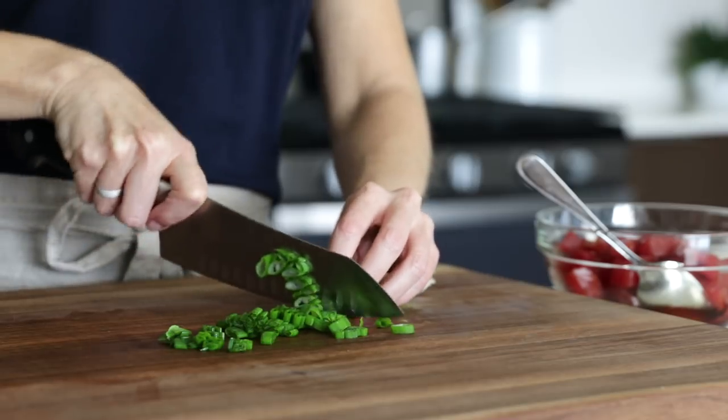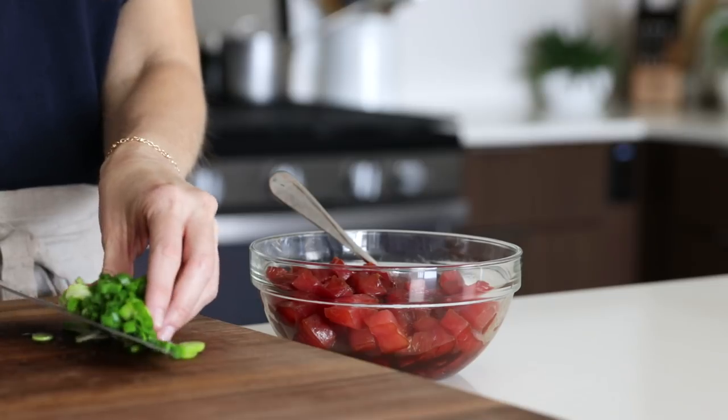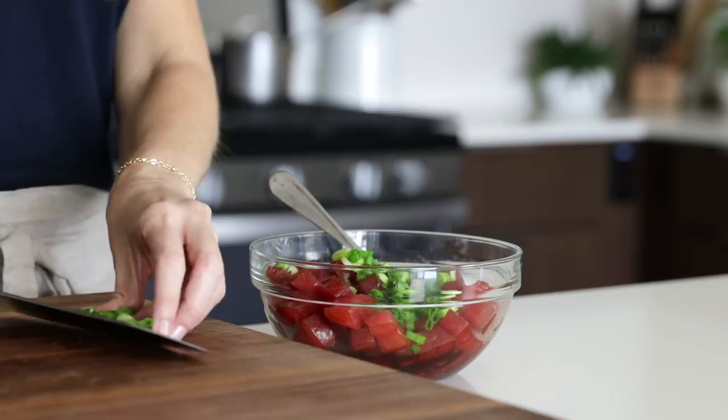Next, we'll slice up a green onion and add that to the ahi. Give it a good stir and let it marinate for about 10 to 15 minutes, which should be just about when our rice is done.